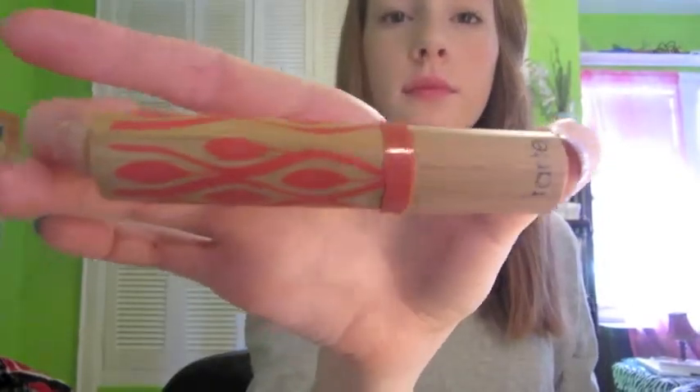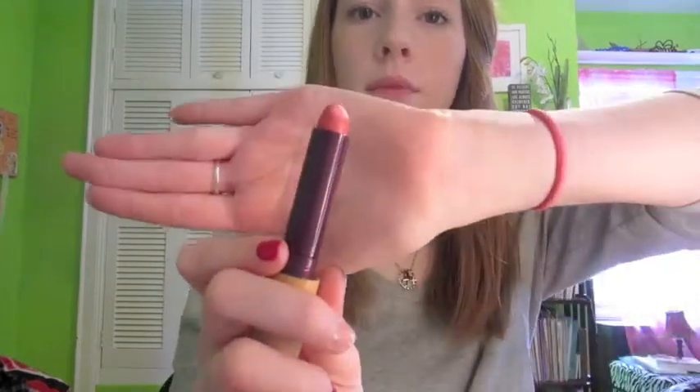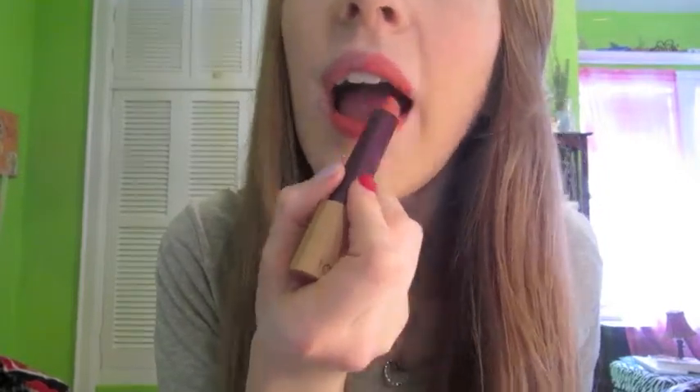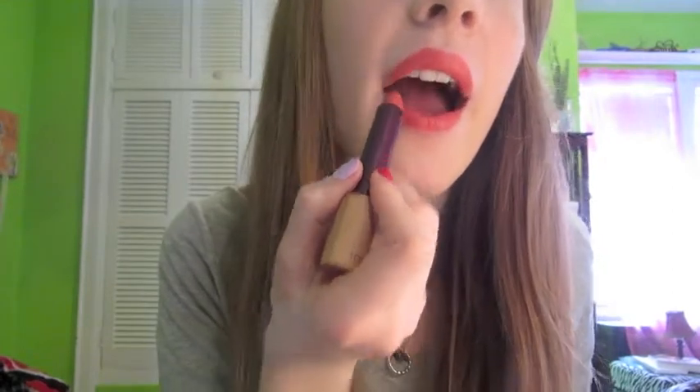Next for the summer look I'm going to take a Tarte Glamazon, and this ironically enough is in the shade Bold. This is a very peachy color — definitely like an electrified peach. I really love peachy and orangier shades for the summer because I feel like it makes my tanner skin look a little more tan. I like to embrace being a tiny bit more tan during the summer because I have very pale skin. So I'm just going to put this all over my lips and rub it in.